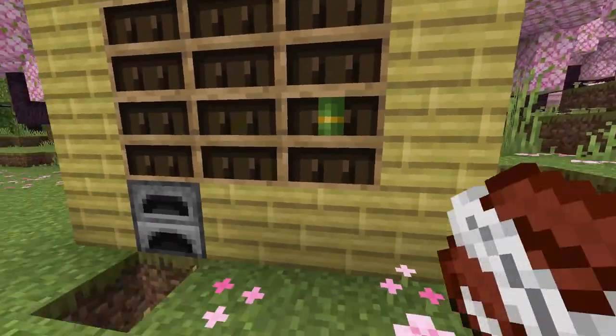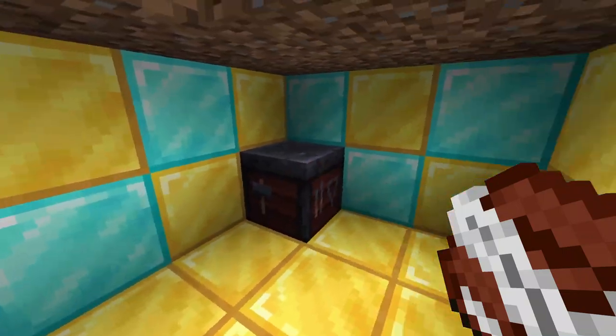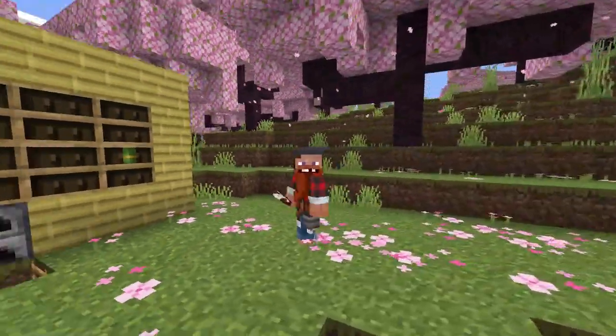Today I'm going to be showing you guys how to make this secret base. When you put a book in the bookshelf, you come down to your secret hiding spot, and you can even close it from the inside so no one knows. Let's get straight into it.